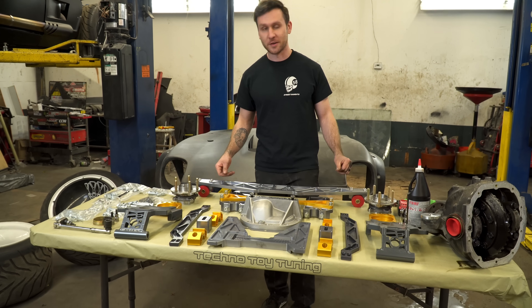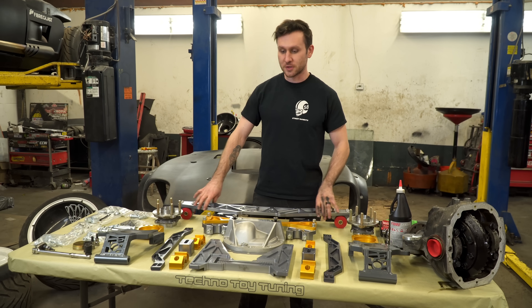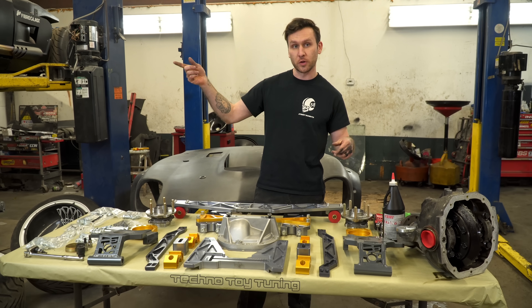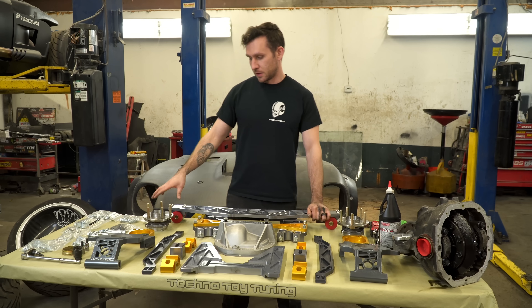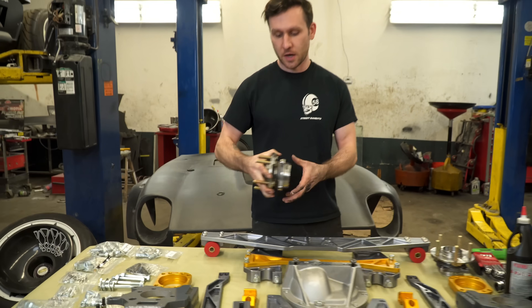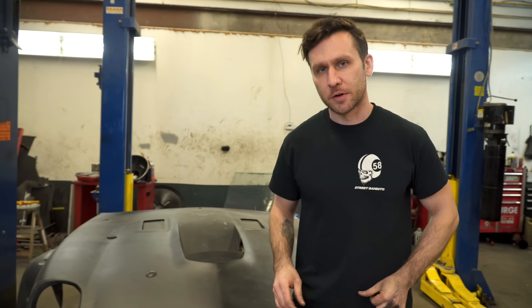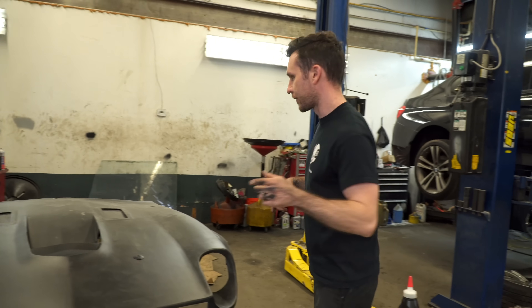I wasn't expecting them to do all this, so I'm hyped. So this basically just replaces your entire rear suspension. The actual 48.8 kit comes with their rear coilovers as well, which they have a bunch of options for. The hubs are Mustang hubs and they do convert you to five lug. So you're going to do five lug up front too, I'm guessing? Yeah, I think I am going to do five lug.